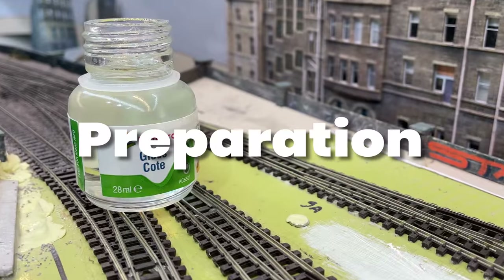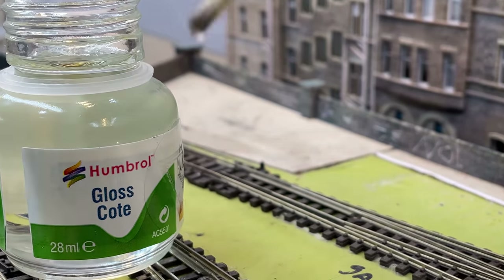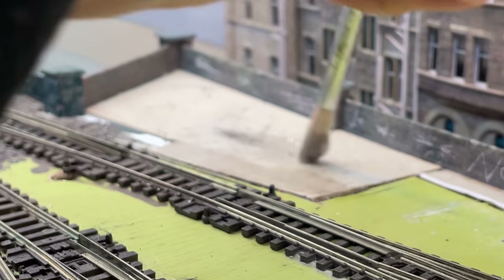Adding ballast requires a lot of watery glue. Whilst the baseboard is painted plywood, the disused spur is just one millimetre thick card. I didn't want it to warp whilst wet, so I applied a generous coat of gloss enamel varnish to hopefully seal it.